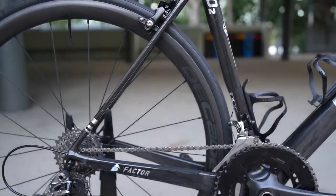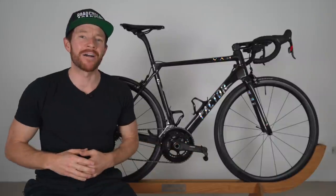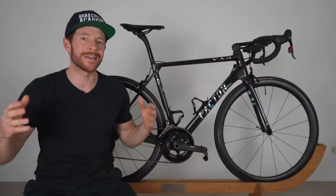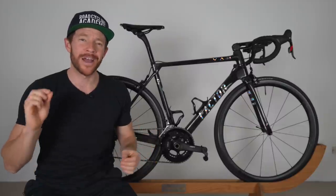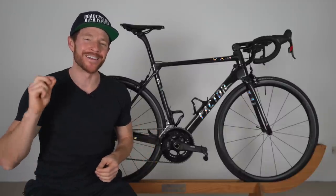And can I just say, this bike here — out of the four I currently own — is the quietest and least irritating of them all. So Factor, save the rim brakes, keep this train going.